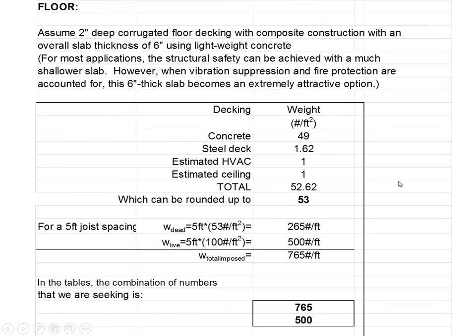We discussed before that with a 2-inch corrugation floor, 6 inches thick, made of lightweight concrete, with estimated weight for hanging ductwork and a ceiling, we came up with a dead load of 49 pounds per square foot for the concrete, 1.62 pounds per square foot for the steel, 1 pound for the ductwork, and 1 pound for the ceiling — adding up to 53 pounds per square foot total dead load. Multiplying 5 feet times 53 pounds per square foot gives us 265 pounds per linear foot, the same number we used when sizing beams.